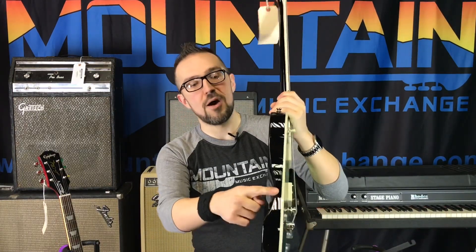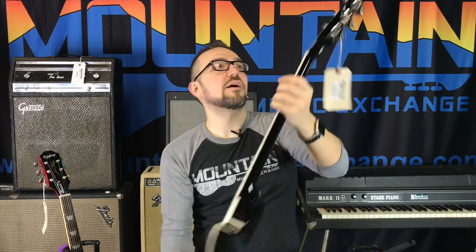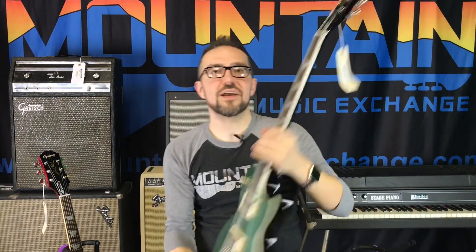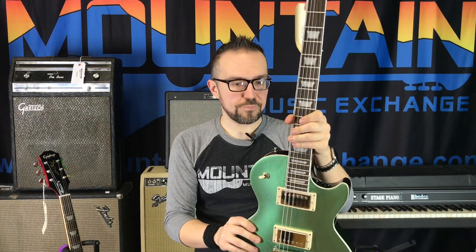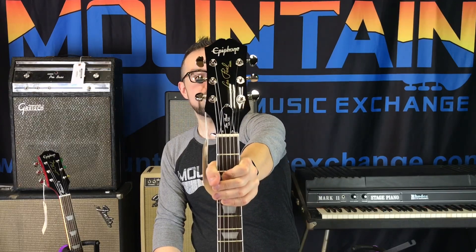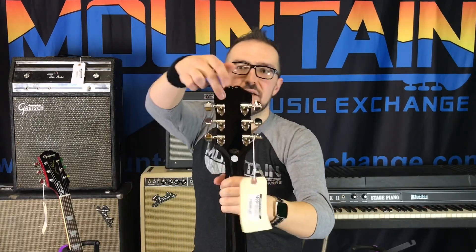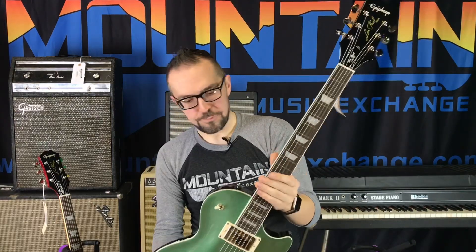A first modern feature you'll see right away is the comfort carve up here, which is cool. Of course you've got Grover tuners, and these Grover tuners — much like Epiphone's tuners whether it be the vintage style or the Grovers on the Les Paul Standard series — are 18-to-1 ratio. You can really dig in some fine-tuning with 18-to-1 ratio tuners. I'm also not going to shut up about the headstock because they look gorgeous — it's the Kalamazoo-style headstock used on the Inspired by Gibson line, with the serial number etched into the back, stamped similar to a Gibson Les Paul.